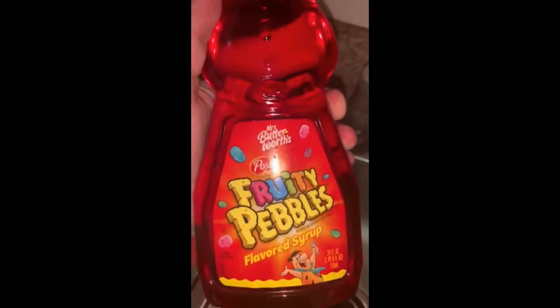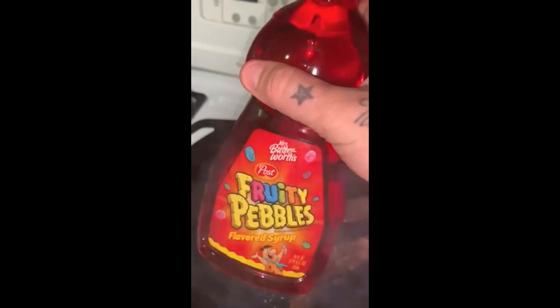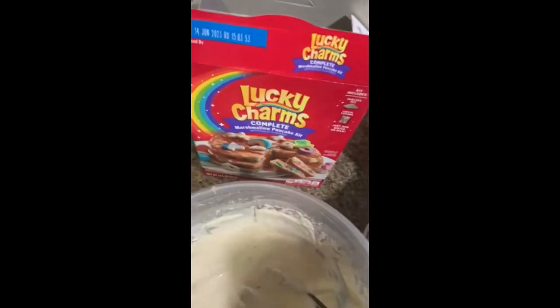First thing you gotta do is heat up your pan. Most important first step — make sure that bacon's cooked. Bacon's about done. We added a little Fruity Pebble syrup to it — crazy, I know — but let's see what happens. Got my pancake mix all ready to go.